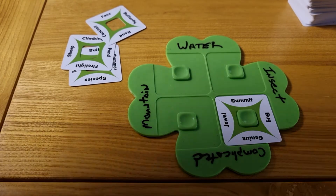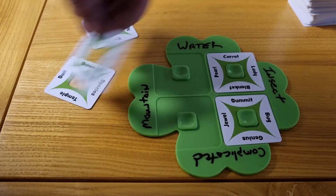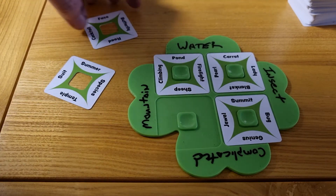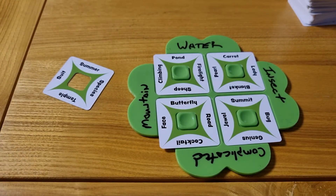Once the team is ready to try again, they look to the spectator, who now shows which are correct. For every one card that is in the right position, you collect 1 point. Once this is complete, another player becomes the spectator, and the process repeats until all players have done the same.